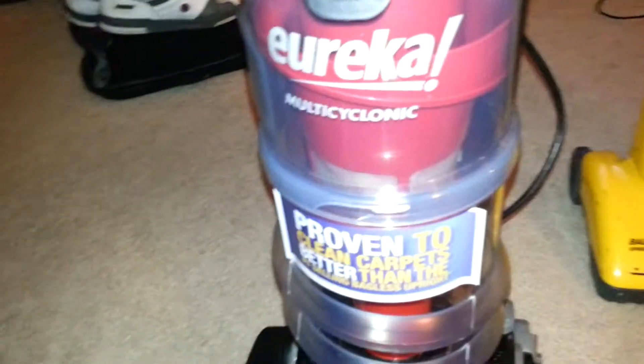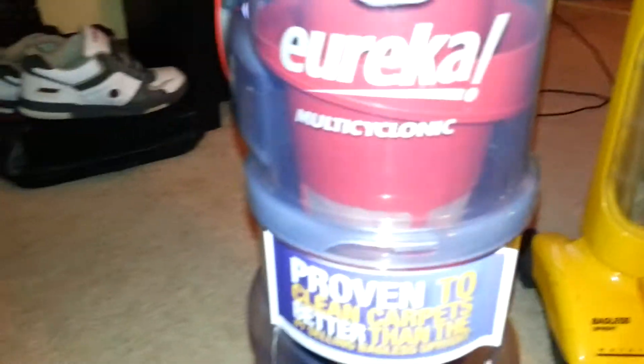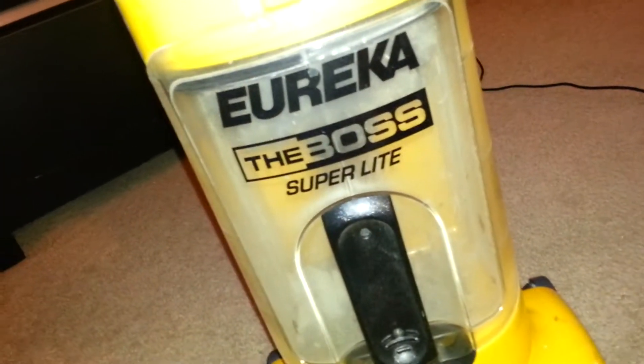All righty guys, multi-clonic. It's really weird, it's got the cylindric thing on it. That's going to be fun to clean compared to this one.